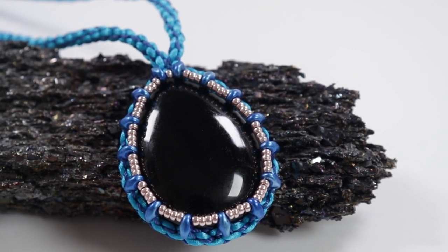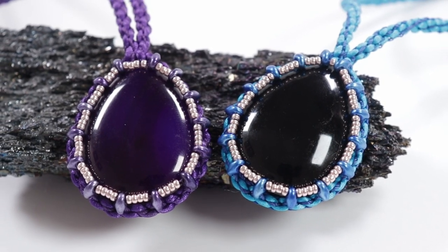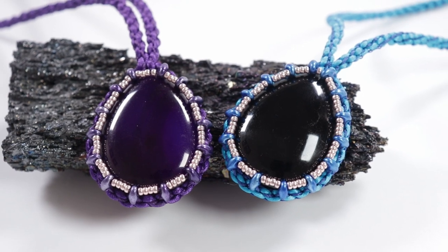I really hope you enjoyed this tutorial. If you like kumihimo, I have loads more tutorials on my channel, so feel free to check them out. Thank you so much for watching, and I'll see you in the next one!